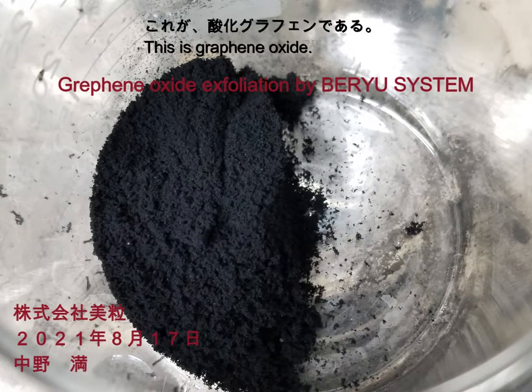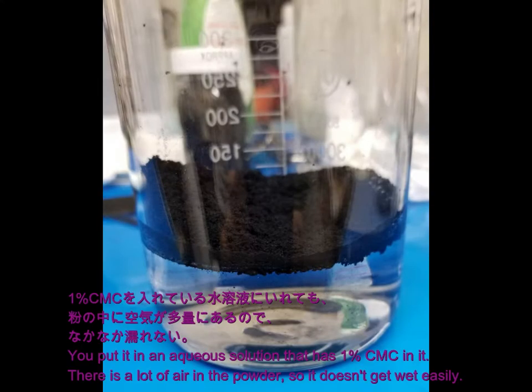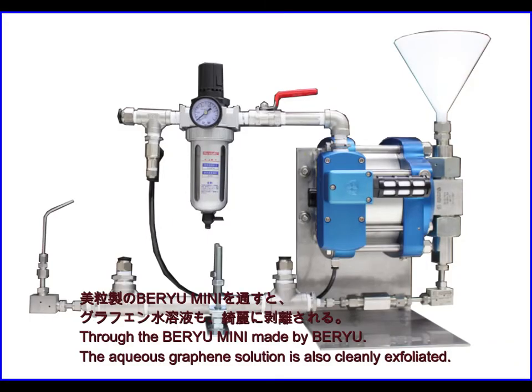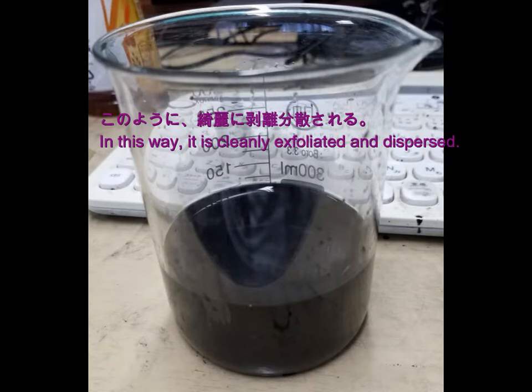This is graphene oxide. You put it in an aqueous solution that has 1% CMC in it. There is a lot of air in the powder, so it doesn't get wet easily. Through the Berio Mini made by Berio, the aqueous graphene solution is also cleanly exfoliated. In this way, it is cleanly exfoliated and dispersed.